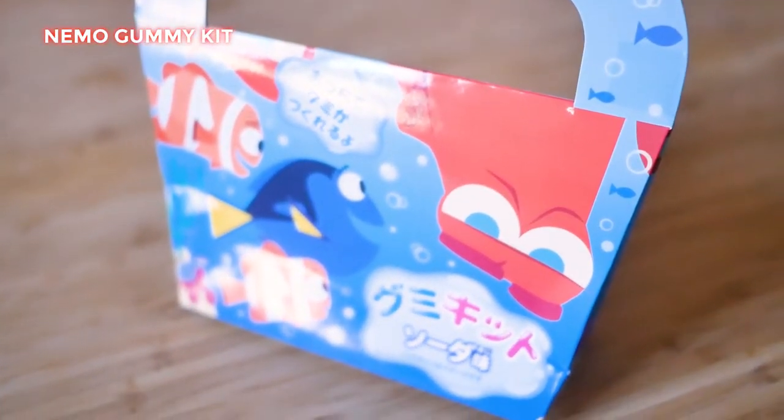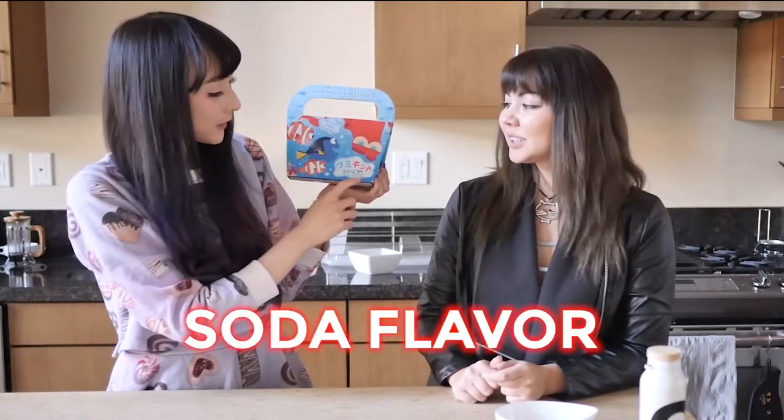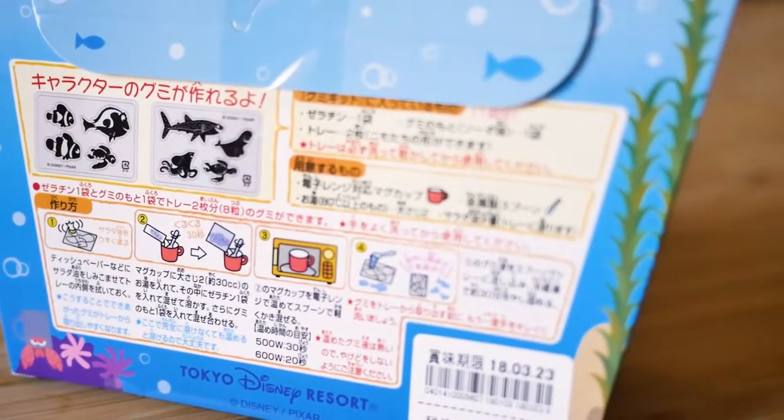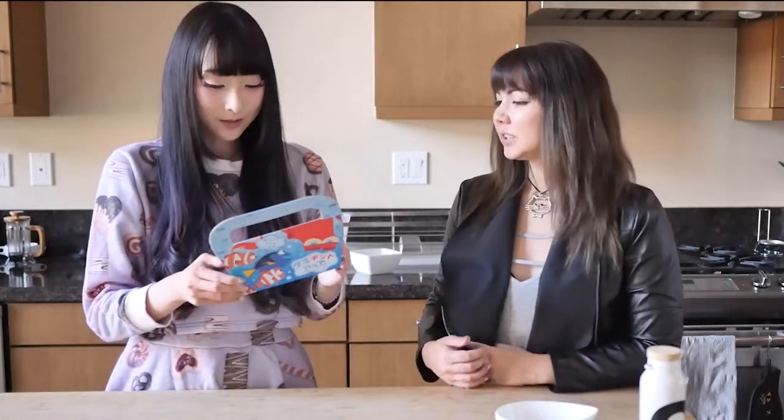And then I also brought this. It's Gumikito from the Marine Life Institute — soda aji, which is soda flavor. And we can make a bunch of gummies here at home. I've never made one before, I also haven't made one, so we're gonna see how this goes. This one looks fairly easy compared to a lot of the other ones. It doesn't have separate colors or anything, it's just one step.